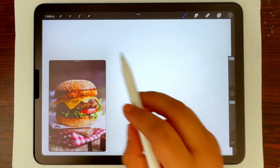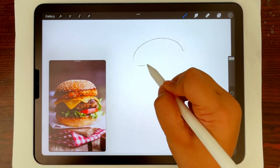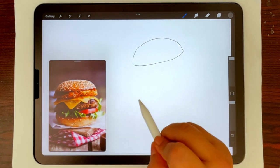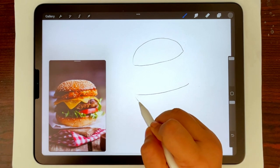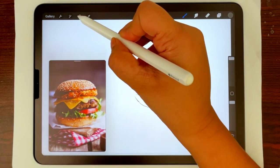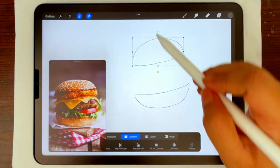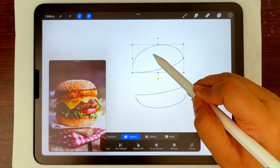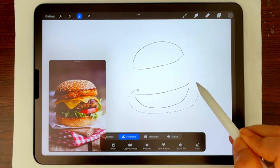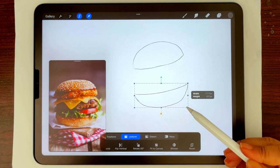I'll start by sketching out the basic shapes of the hamburger — the top bun looks like a semicircle and the bottom like half a circle, so that's what I'm going to draw. If you are not happy with the shape, you can go to the selection tool, select it, and then move things around or reposition it. I feel like the bottom one is bigger, so I'm going to select it, take the transform tool, and reduce the size.